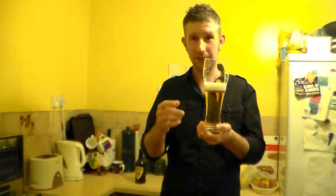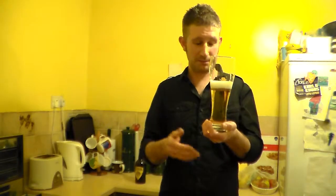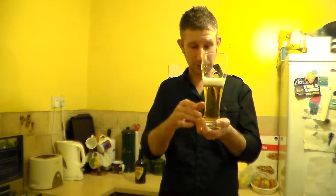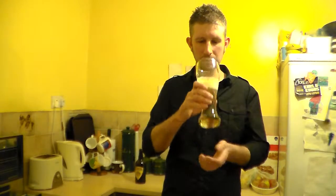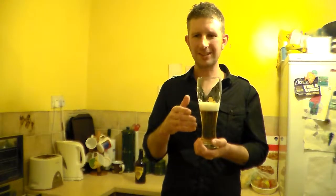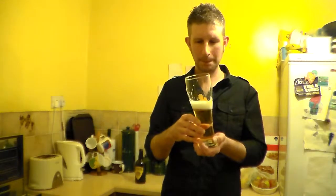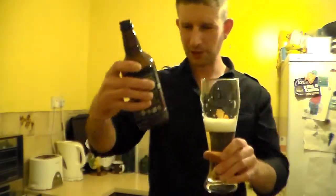I bought two bottles of this — those of you who follow me on Facebook will see I posted a picture the other day. I bought two of these, which I'm very glad of. Fantastic mouthfeel on this beer. It's just so fresh, zesty, grapefruity.